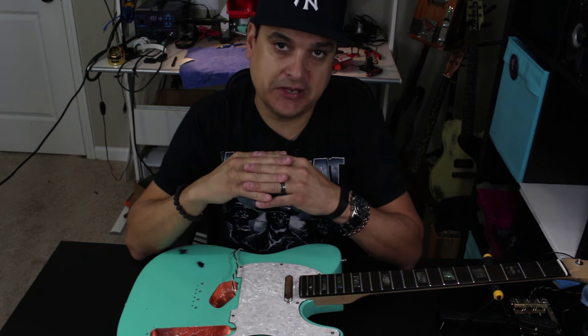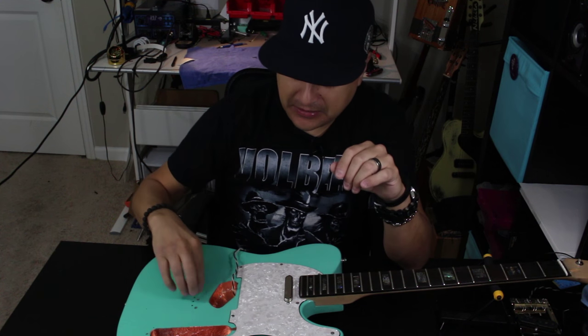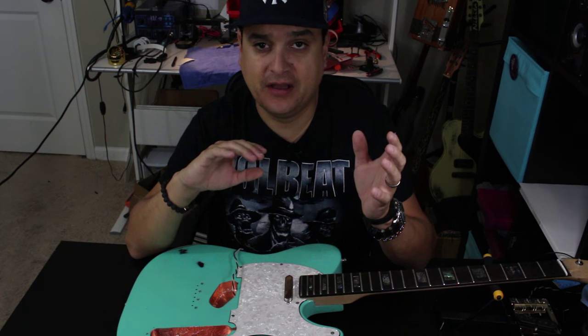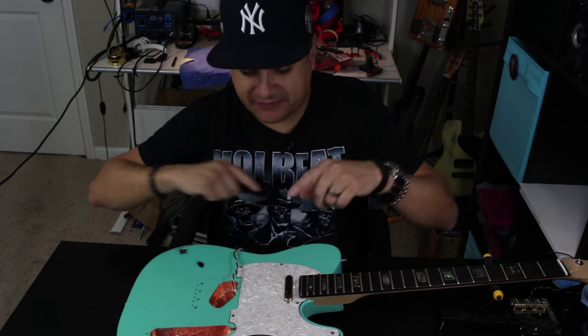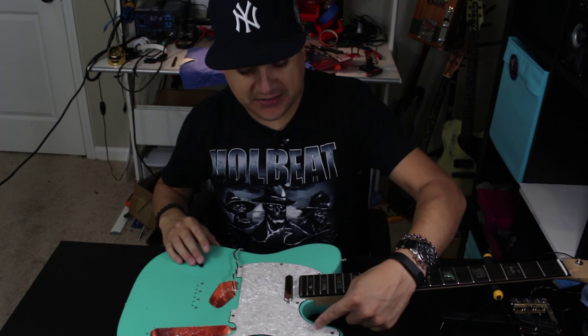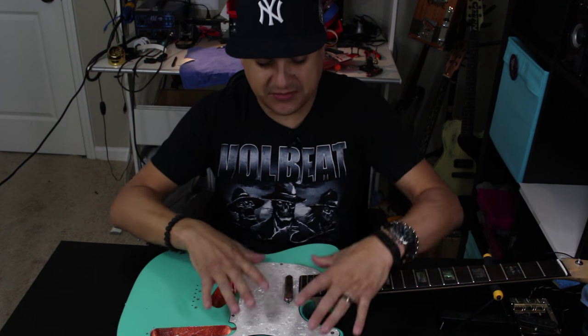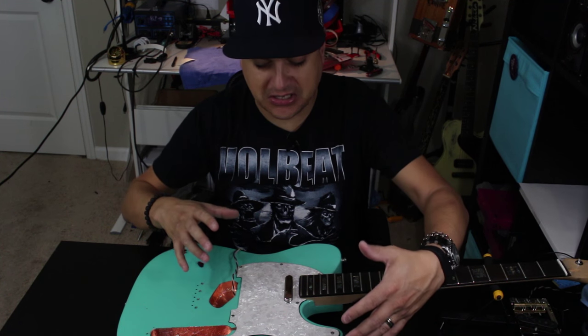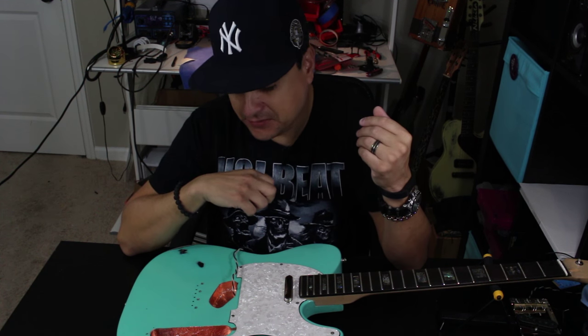It won't eliminate it completely because the pickups are always going to pick up a little bit, but the majority of it isn't going straight to the pickups as it would if you did not have shielding. The main thing is that you're trying to bleed that RFI or EMI off to ground. It doesn't mean you have to have a wire going to every little thing. What I did on the back of this pick guard — because there are seams in it — is put a little dot of solder between each piece so that it acts as one big shield. The bigger surface area you can get, the more you're going to capture, as long as it's well grounded.